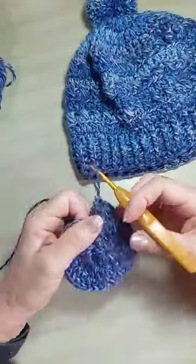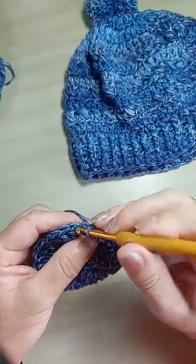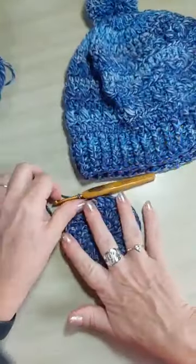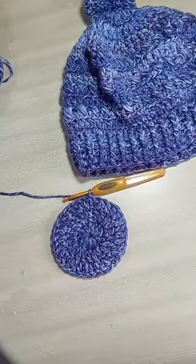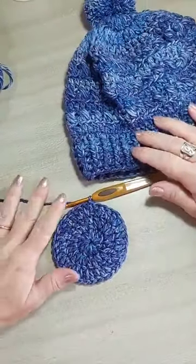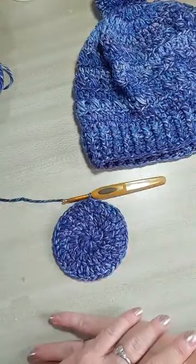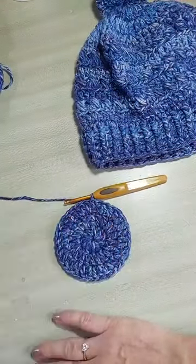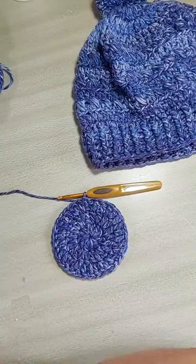Agora, a gente vai fazer o ponto baixíssimo sempre no ponto alto, depois das duas correntinhas. Por isso, a nossa união das carreiras fica certinha. Porque aquelas duas correntinhas ajudam a dar um acabamento bonito.